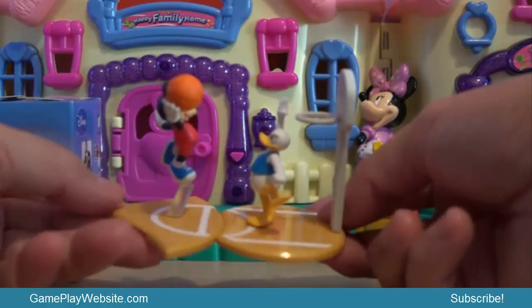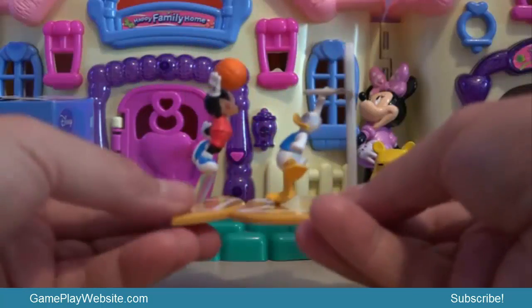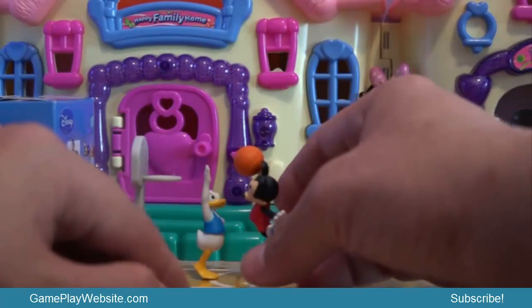This is very cool and very nice! We turn the field around and it looks like Mickey is all the way up in order to score a goal. Is he going to score? We don't know!